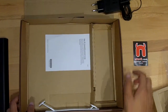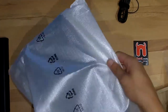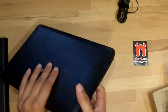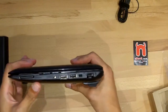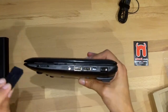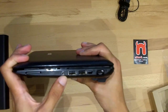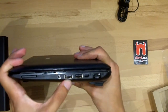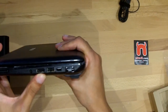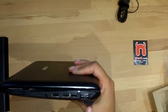Let's take it on the side and take a look at the netbook. On the right side we have a SD card slot with a dummy, a microphone and headphone jack, 2 USB 2.0 ports, a Kensington key lock, and a network connector.